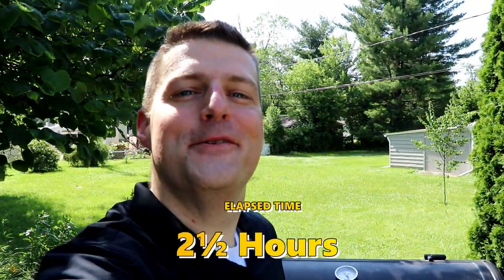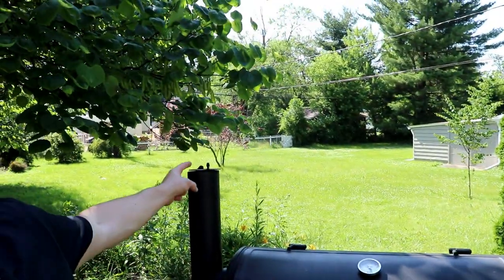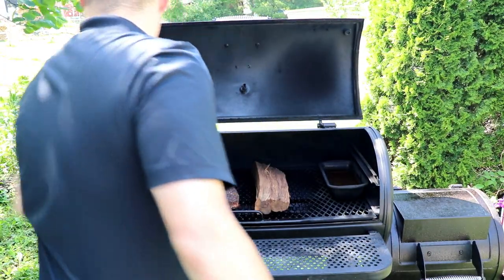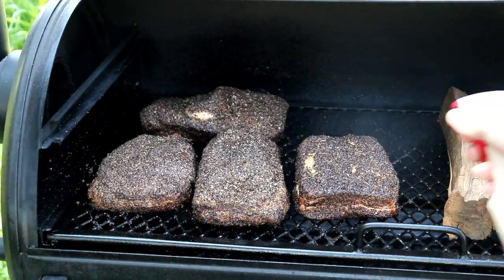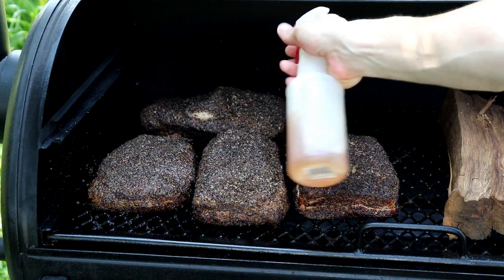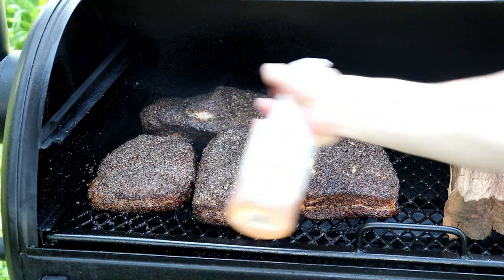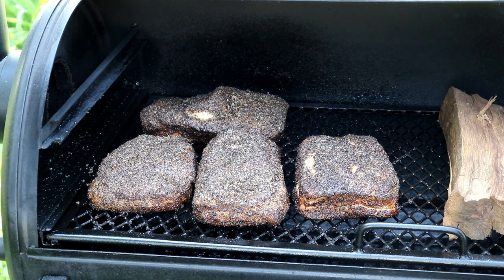Two and a half hours in, she's about 275°F and she's burning clean now. Let's get a look at these — it is spritz time. Boy, these are looking pretty. I know you need a little bit of moisture. That ought to do it.